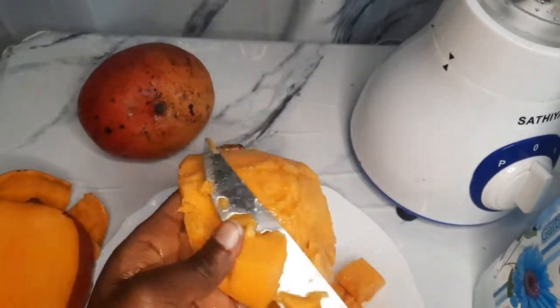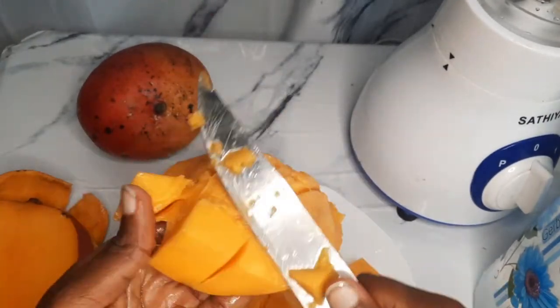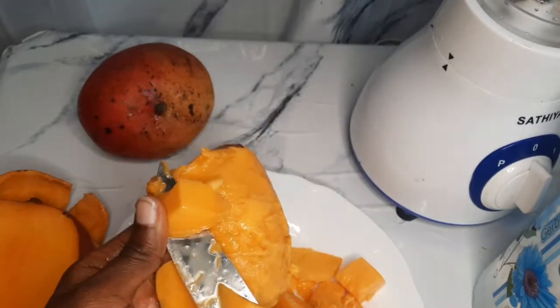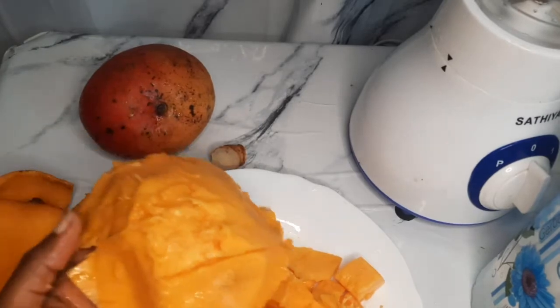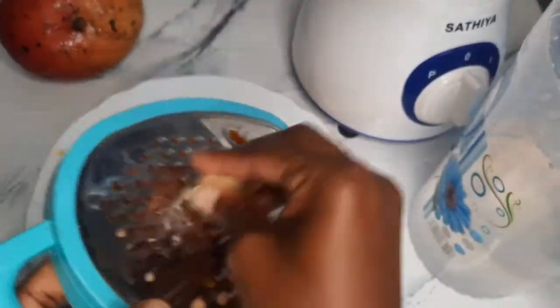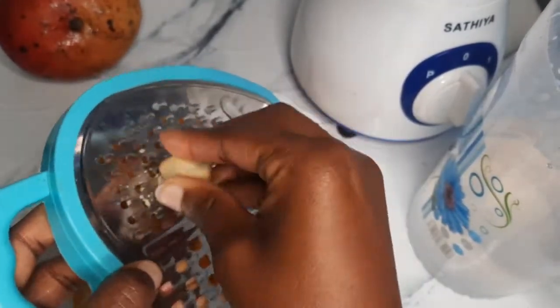You want to use a fleshy mango. I just used one mango because I was making juice for one. Next, you're going to grate your ginger — just use a small piece, don't use a big piece.